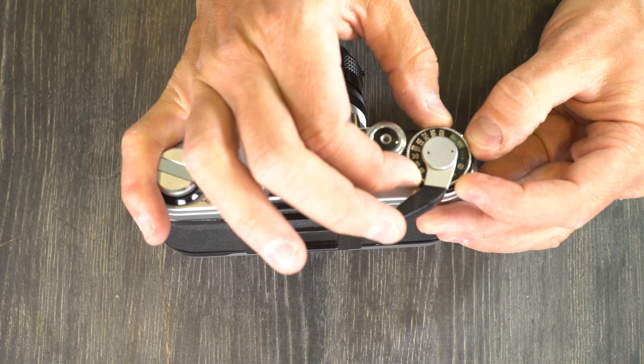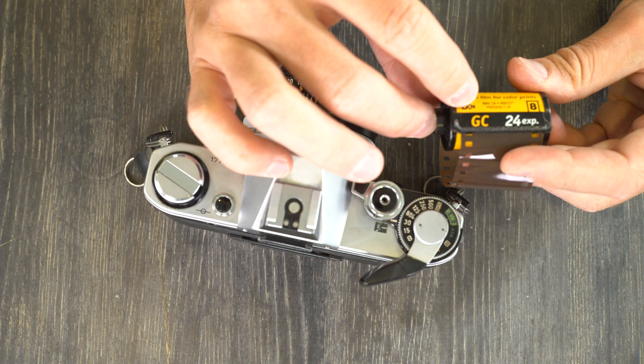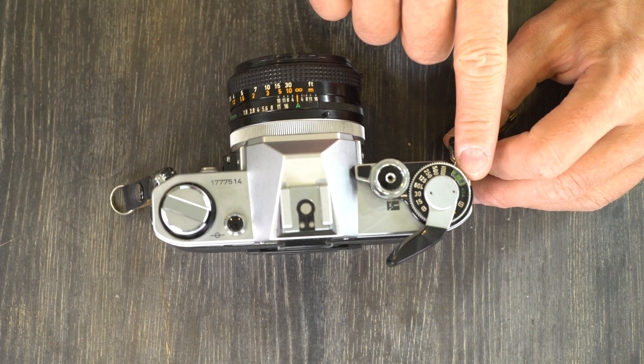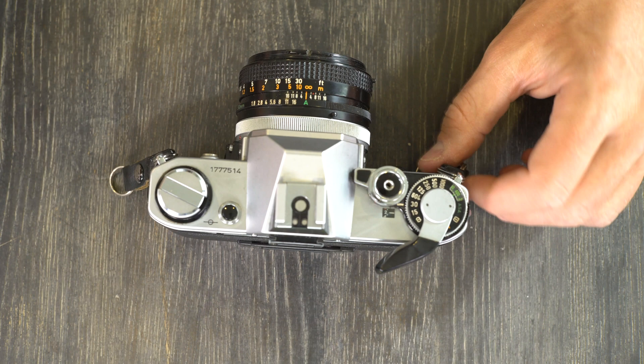Set that back to 400. ASA and ISO are the exact same thing — if you take a modern 400 ISO film, the ASA number is exactly the same. When ISO took over standardization of film from ASA, they kept the numbering system and made it a combined ISO and DIN. So you'll see on film boxes '400/27' — 400 is the ISO and 27 is the DIN, the older German standard, so they kept both to make Europeans and Americans happy.